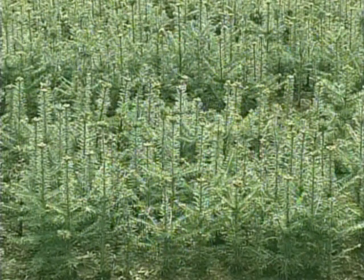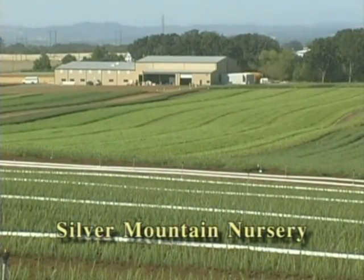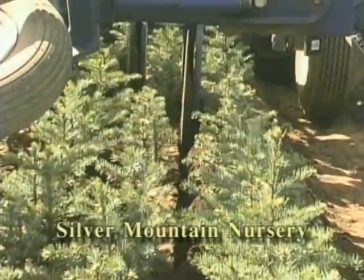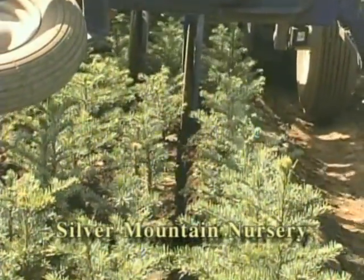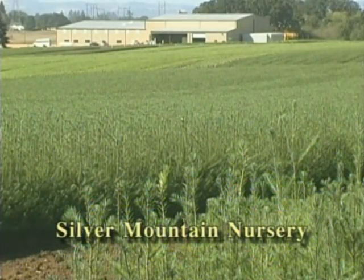First of all, let's talk a little bit about nursery seedling production. All of us are looking for the highest number of quality seedlings per pound of seed we can get. That's where the profit margin is. In order to do that, we have to use equipment along the production line which will maximize the possibility of producing a high quality seedling.